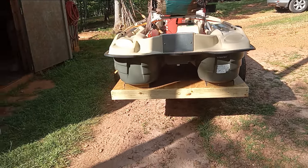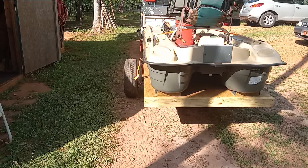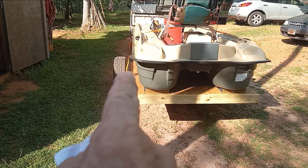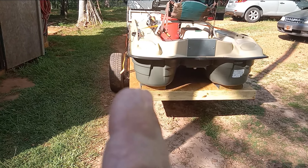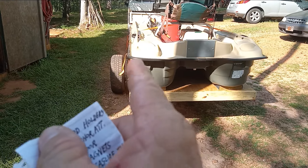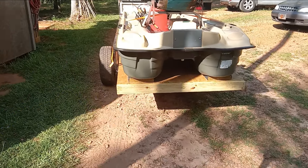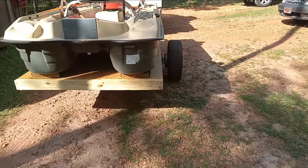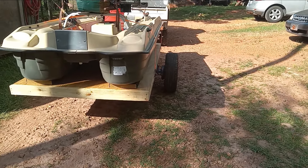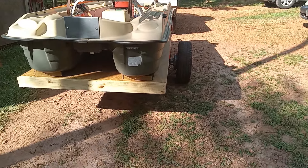I've got fenders to go on this trailer that I took off while building it. I'll mount them back on the sides and attach a two-by-four with some carpet on it on the inside of the fender — that'll give me a side bumper to keep the boat from going side to side when unloading. It's a 140-pound boat; I'm 71 years old and I can pull it up and push it off with no problem — no winch needed.